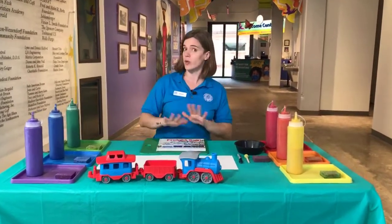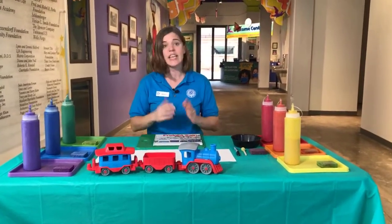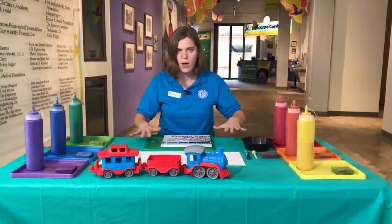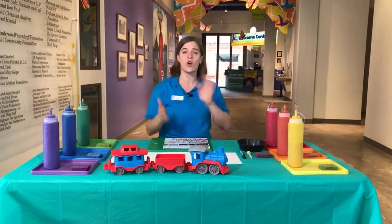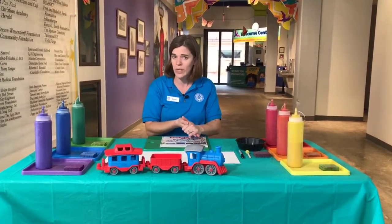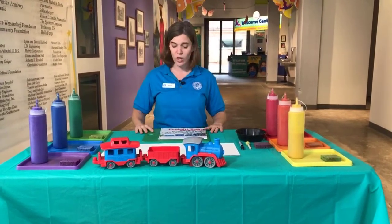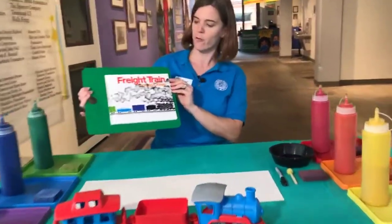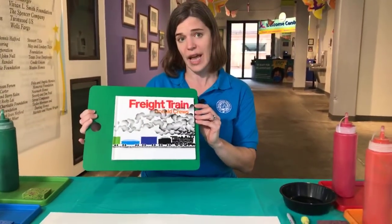Our activity today is part of our Wonder Week that we've been doing all week long. We've had great story times and some cool science activities, and it's all been part of the Art of Reading Wonder Week, sponsored by Union Pacific. For today, in honor of Union Pacific Railroad, we are going to be reading this wonderful book, Freight Train by Donald Cruz, and then we are going to do an art activity.